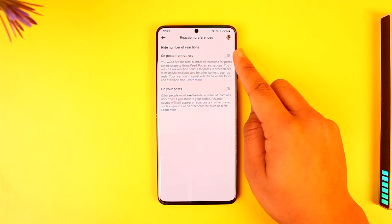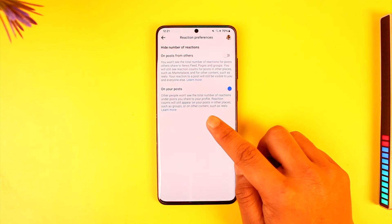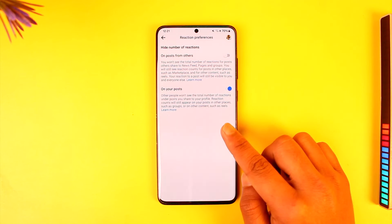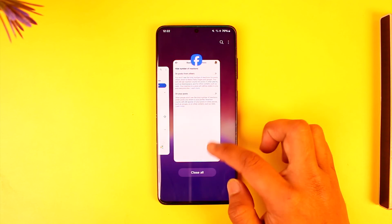Now you can simply hide the number of reactions from posts from others or on your own posts. If you want to hide your own likes on your post so that other people can't see it, you can turn on the option so other people won't see the total number of reactions under posts you share to your profile. You can select that option to hide from others as well.